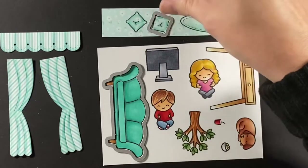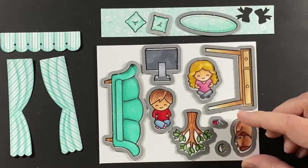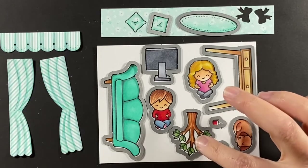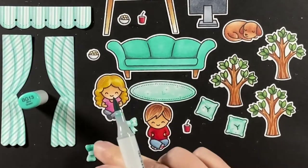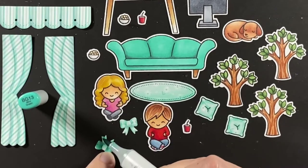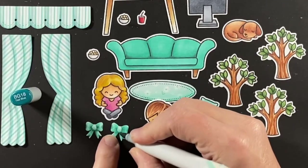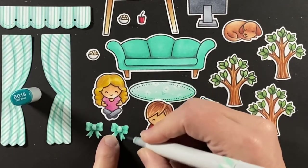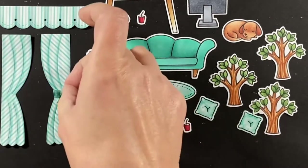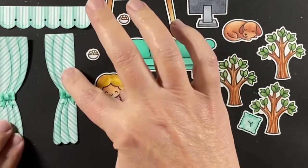I'm taking all of the coordinating dies and running them through my die cut machine — and we end up with all of these great die cuts. I forgot to color my two bows for the curtains, so I'm doing that now. At first I was just going to shade them like the curtains, but they blended in too much, so I darkened them up and I'm happy with them now.